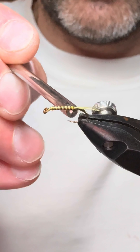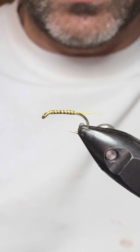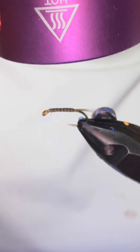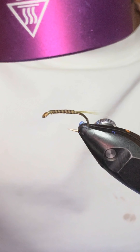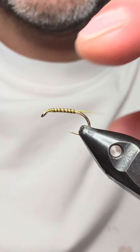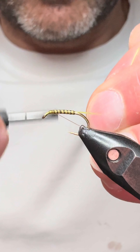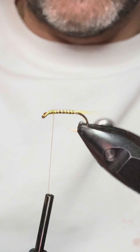Just make sure that you get that covered — that'll just help protect the quill. You don't need a lot of it, just enough to cover it, and then hit it with the torch, which will set quickly. There we go.